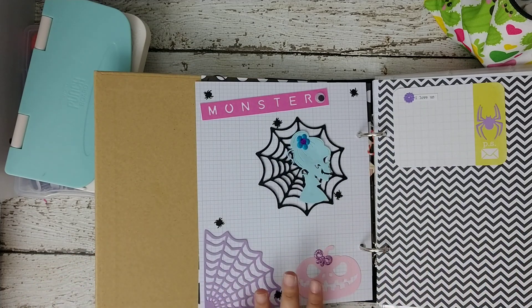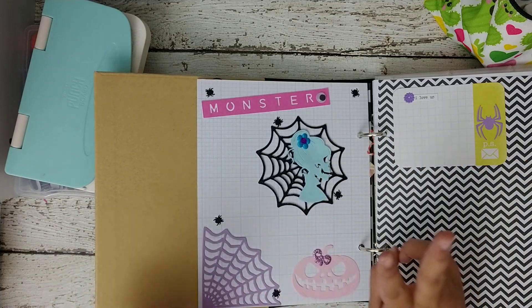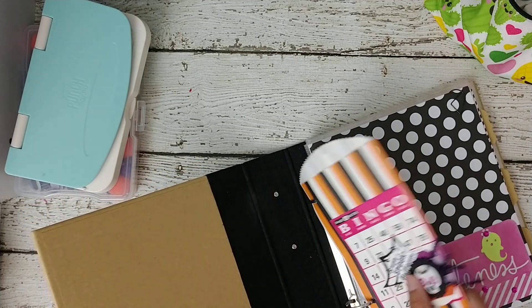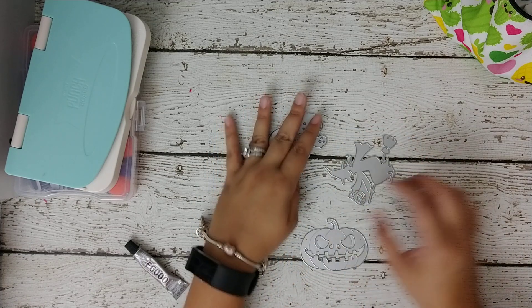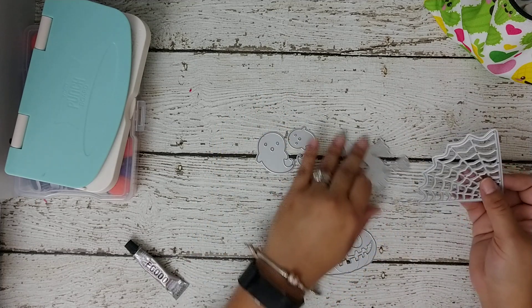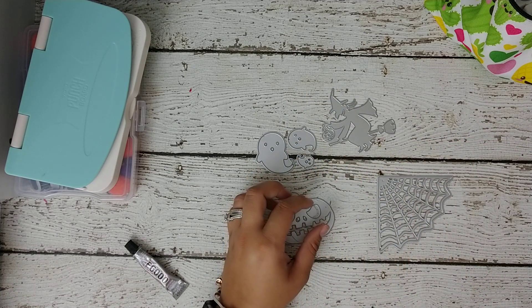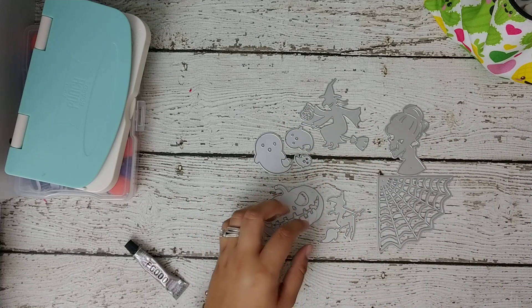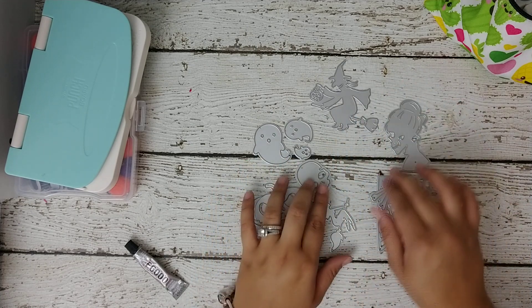Okay so that's my first project share. My second project share is these die cuts and I went with that pastel theme as well. I'll flip through the book right now. I used these dies — all of these are from AliExpress — and I made some awesome cutouts using pastel colors.